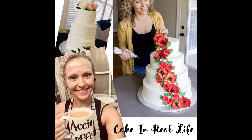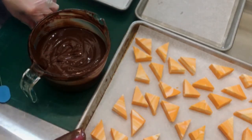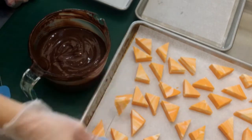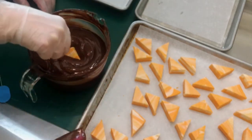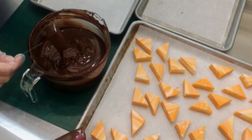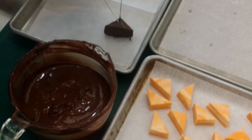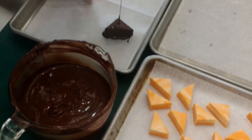Today we're going to make some orange fudge dipped in dark chocolate. I've made about three pounds of fudge, cut into little triangles. I made a vanilla fudge using white chocolate chips, and then before it set up I stirred in some orange extract and orange food coloring into half of it, then swirled it back in with the vanilla and let it set up.